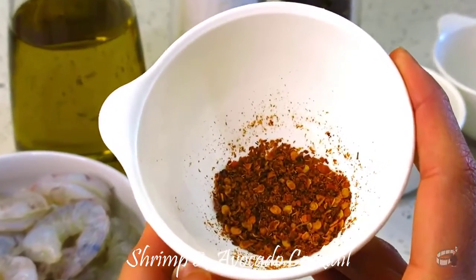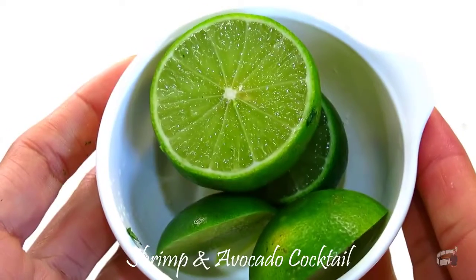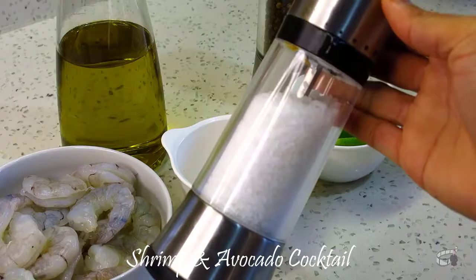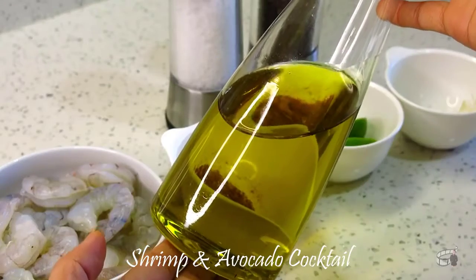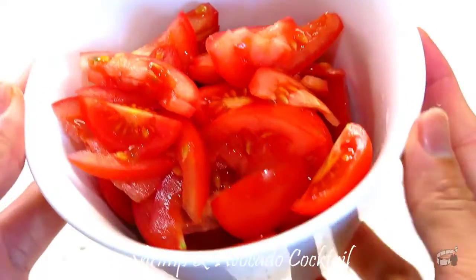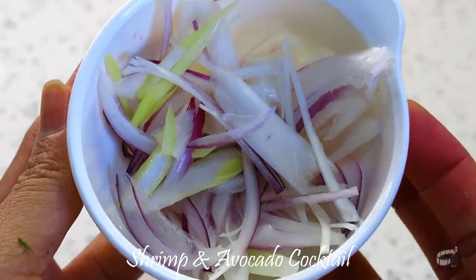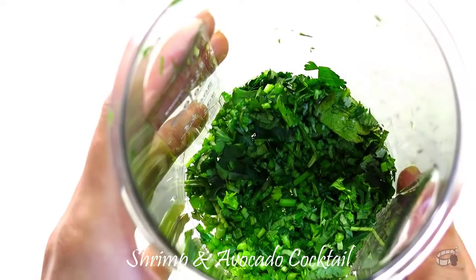A teaspoon of chili flakes — adjust the heat to your preference. Fresh lime. 1 teaspoon of ground cumin. Salt. Pepper. Olive oil. Cherry or regular tomatoes. Ripe avocado. Red onion. Garlic. And cilantro.